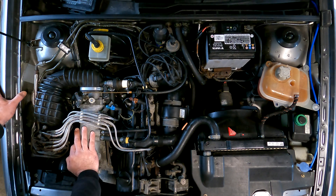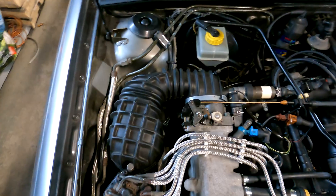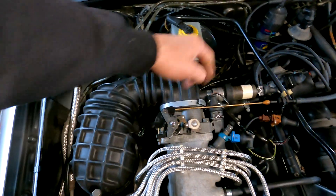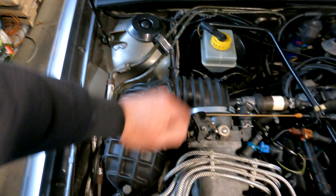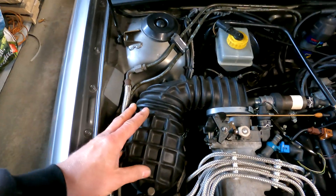You could start with the jubilee clips - one, two, three, four - remove this hose. It'll be tight, so I always have a set of new jubilee clips. Make sure there are no side air leaks.